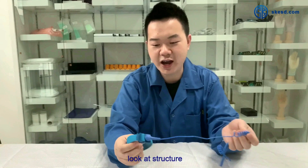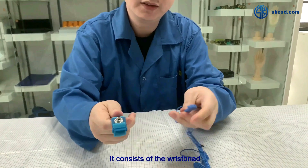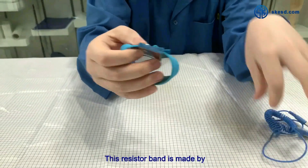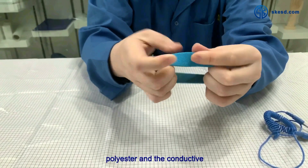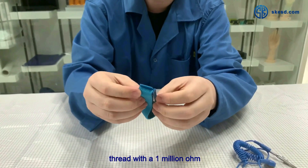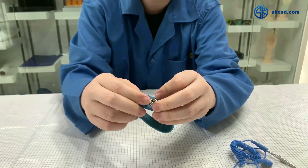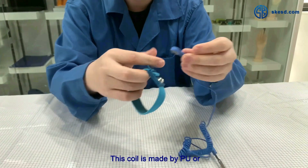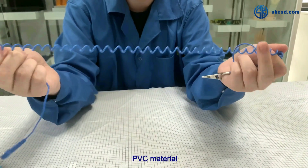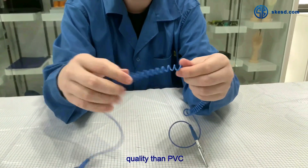First of all, let's look at this wrist strap. It consists of a wristband and a coil. The wristband is made of polyester and conductive thread with a 1 megaohm or 2 megaohm resistor inside. The coil is made of PU or PVC material.